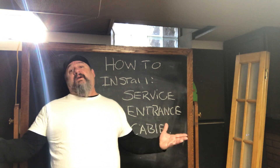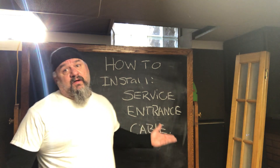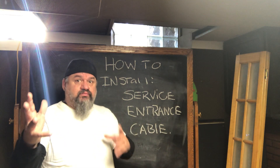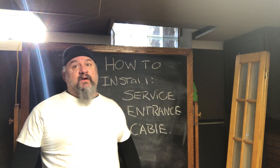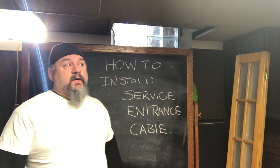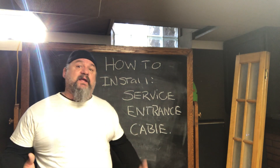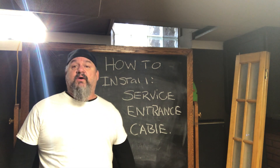Hello again everyone, still here alive and kicking. How to install service entrance cable - coronavirus edition. I just sold my house and I'm moving to Las Vegas, so I have to do some electrical upgrades and replace the service entrance cable. I thought I'd involve everybody else - life still goes on even though there's this virus thing going on.